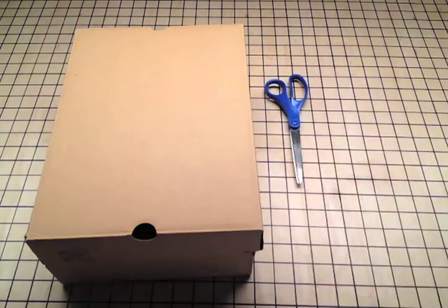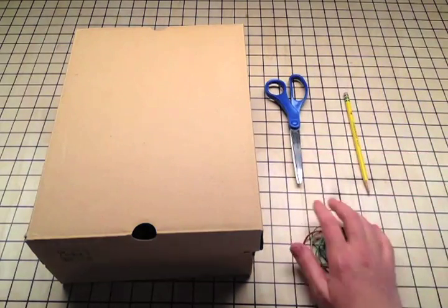Shoe box harp. You'll need a shoe box, some scissors, a pencil, and a few rubber bands.